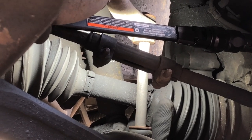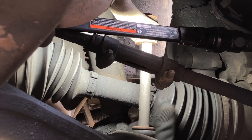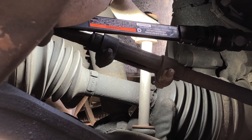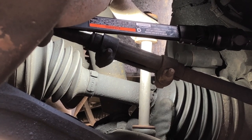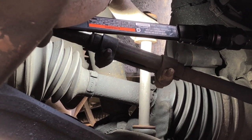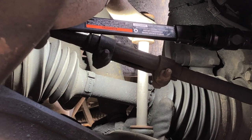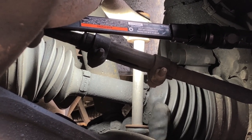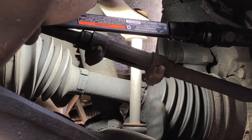Alright guys, today what we're doing is we're down underneath this Suburban and we're seeing that the half shaft axle boot right here on the constant velocity joint on the outboard side is broken. So what we're going to be doing today is we're going to pull the shaft off so we can do a reboot kit, and I'll show you how to do a reboot kit on one of these half shafts.